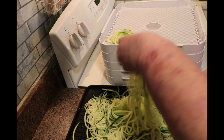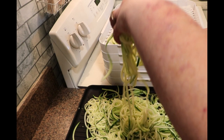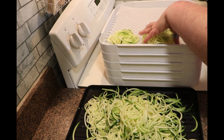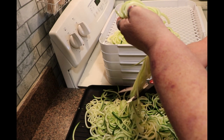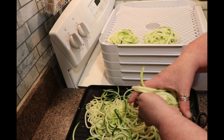I will start these at about 135 and then turn them down after about an hour to 125. I just bundle them up in little bundles and put them on my dehydrator tray. I'm going to get these all loaded up and I will bring you back.